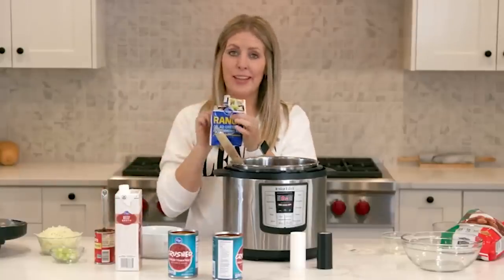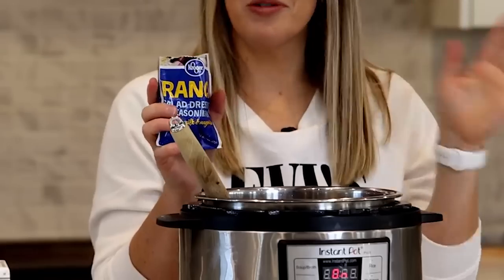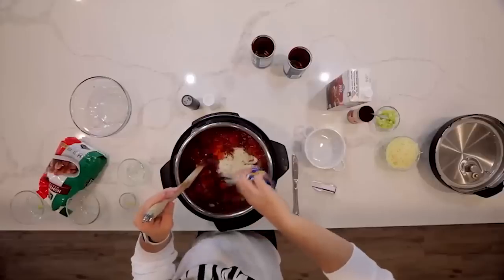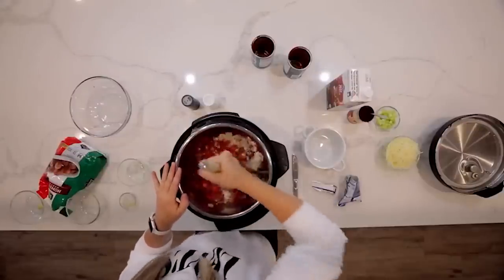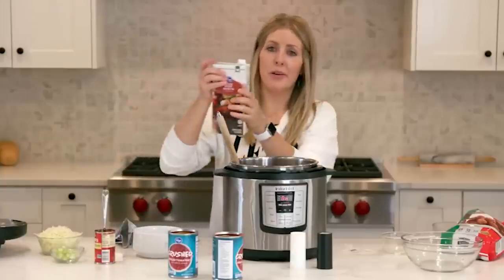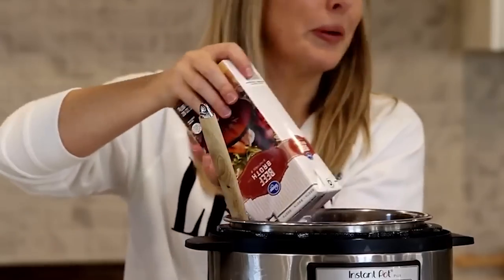Add one packet of ranch. My secret is I use Kroger store-brand ranch — you can buy name brand but you'll pay almost a dollar more. Store brand has literally the same ingredients and tastes just as good, so save a dollar when you buy store brand. Mix it in, and it's starting to smell really good. Now add four cups of beef broth — I love buying these containers because it's already four cups and I can just pour it all in without measuring.